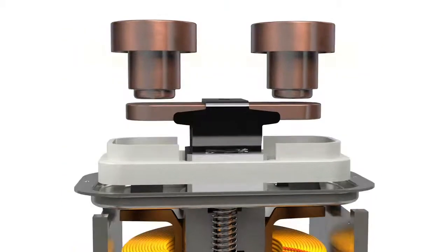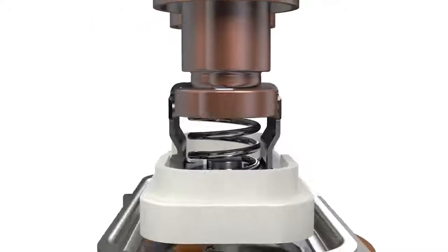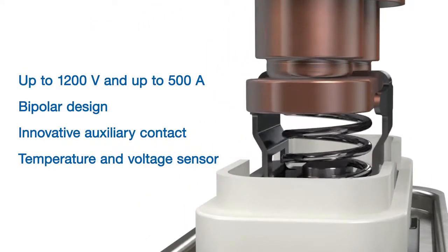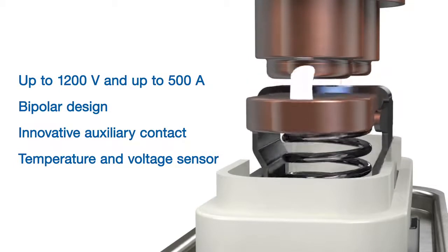The HVC series works up to 1200 volt and 500 ampere with a fully bipolar design. Optional sensors and auxiliary contacts enable enhanced monitoring.